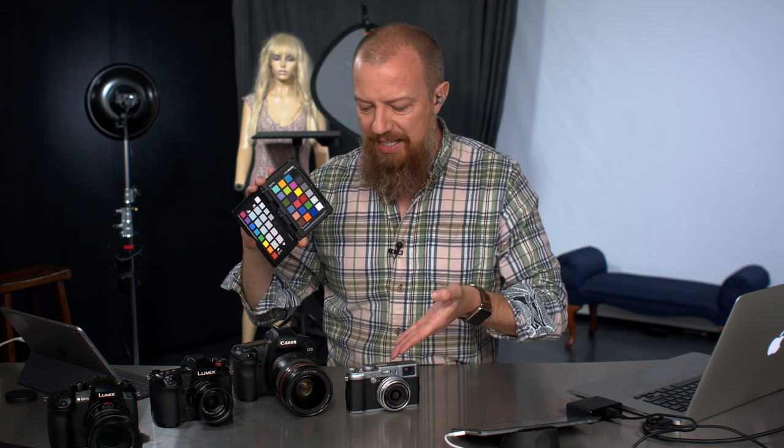On today's show, we're going to find out whether we can use one of these to make all of these look the same.